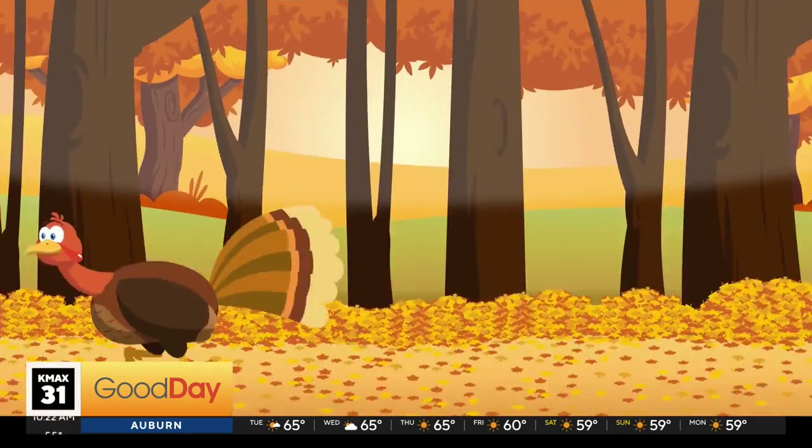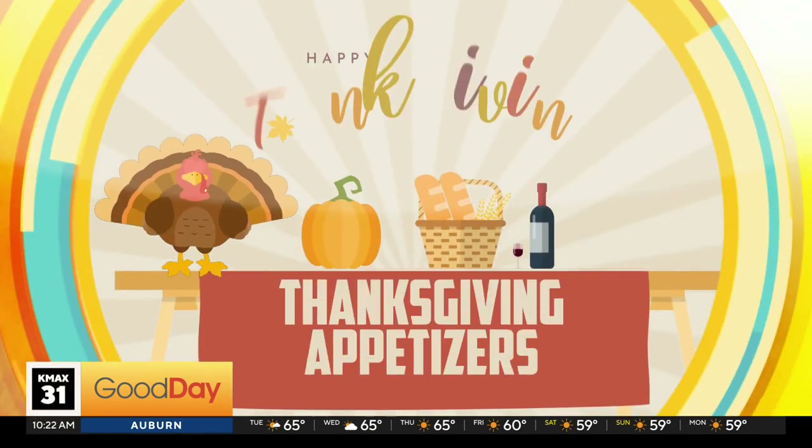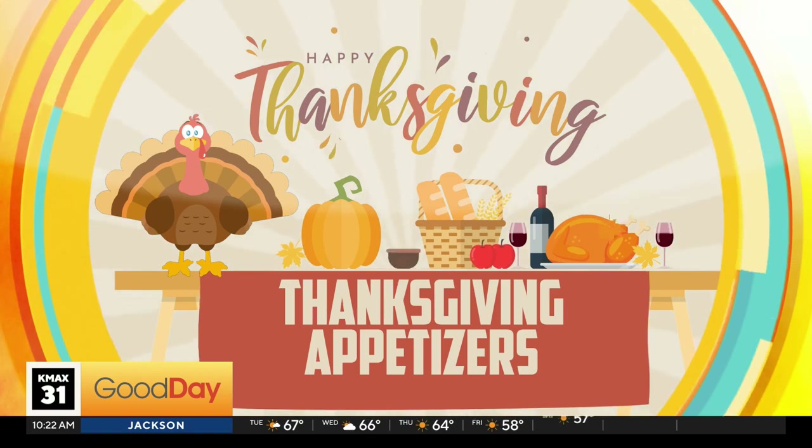The flavors for fall — Tina Makuwa is in the cook set this morning making her appetizer featuring squash. Squash is one of the most popular flavors for fall.